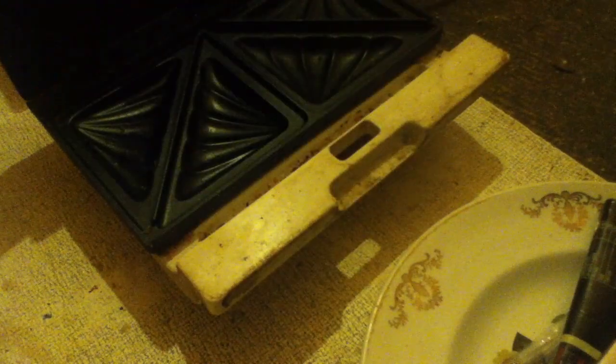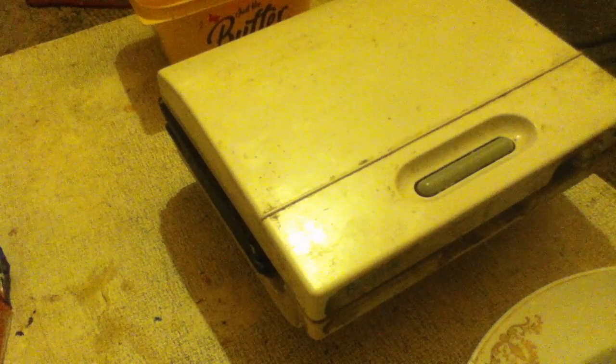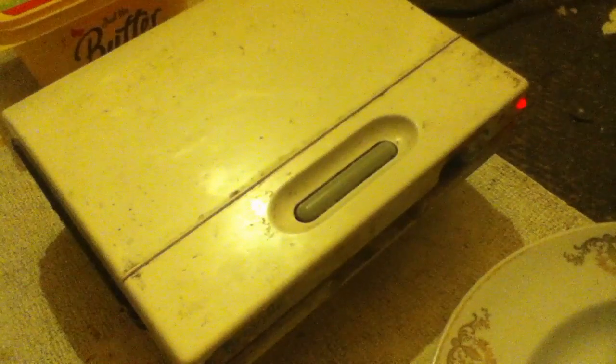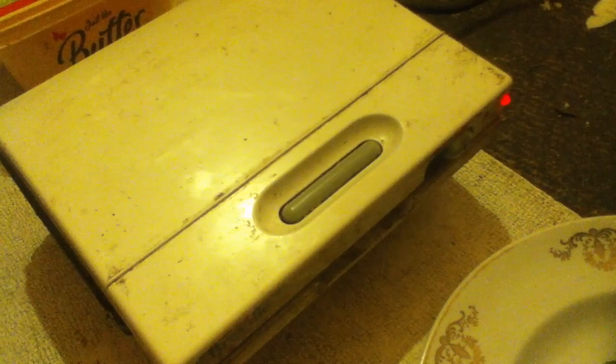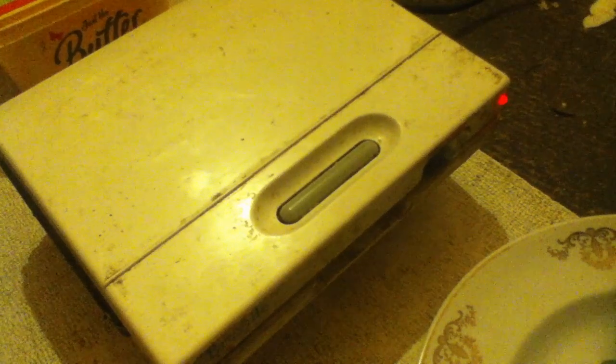I have here something called a sandwich toaster, and I'm going to be using that to make a toasted ham and cheese sandwich. I'm going to switch it on at the mains. You'll notice there's a red light on. Eventually there will be a green light as well, and when that happens it means it's ready to put in.